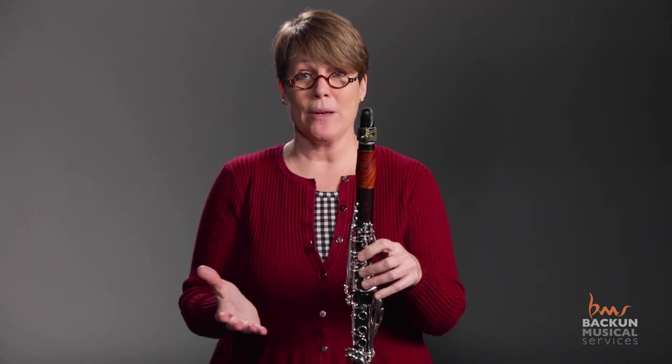The very most important thing to teach is proper hand position to begin with, because without that, crossing the break is not going to be successful.